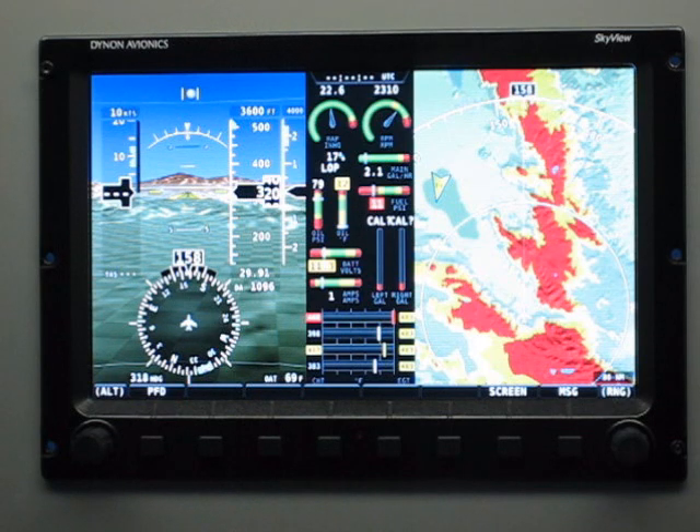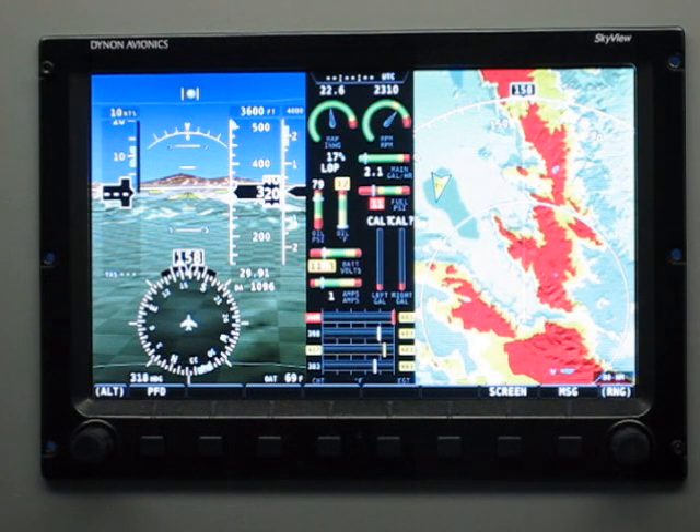We also have two joysticks, one on the left and one on the right of the screen. They can be moved in any direction and also twisted. Just like most other avionics that you're familiar with, the labels right above the buttons tell you what those buttons and knobs and joysticks will do.